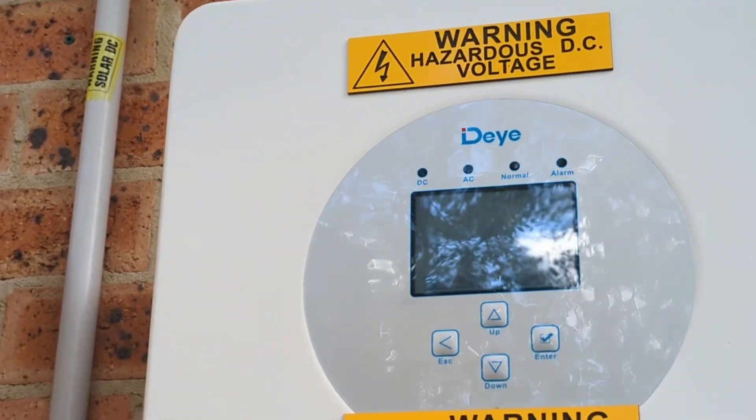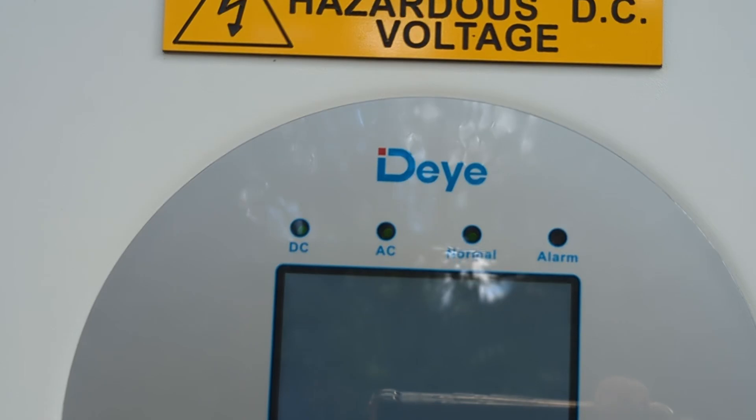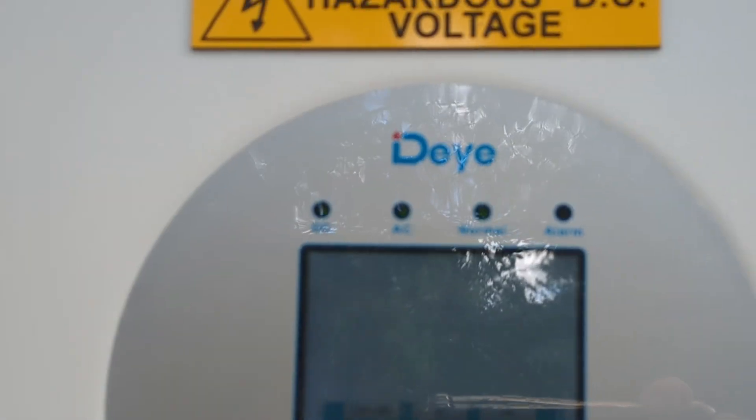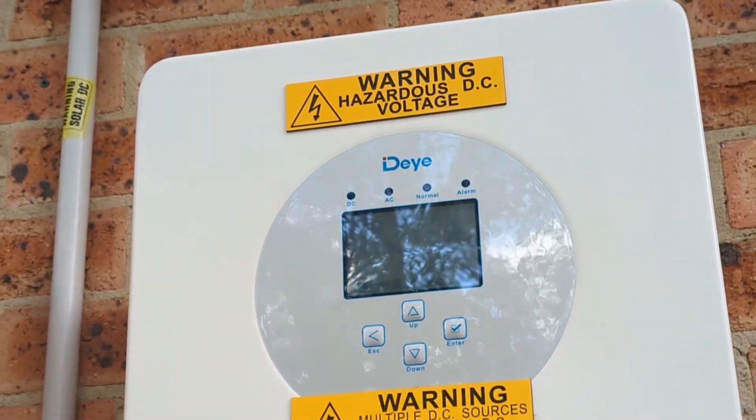I've tried to turn the power off and on again, although for this LCD one I've not tried turning the power off and on again, so I guess I'll try that. Oh man, that's gonna suck.